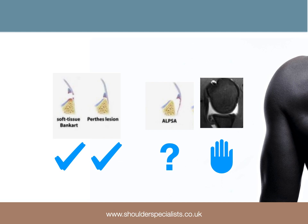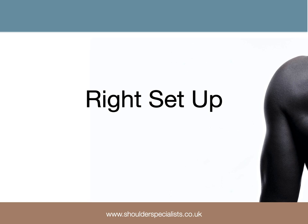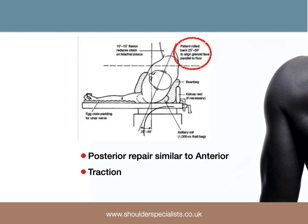In terms of setup, there's no right or wrong answer as to whether beach chair or lateral decubitus is best. That being said, in the lateral position the performance of anterior and posterior Bankart repair feels more similar to one another than in the beach chair position. This is because the patient can be positioned so that the joint surface is horizontal, making the perspective similar for repairs at the front or back. The use of traction can also be beneficial in providing more space to work in within the joint.